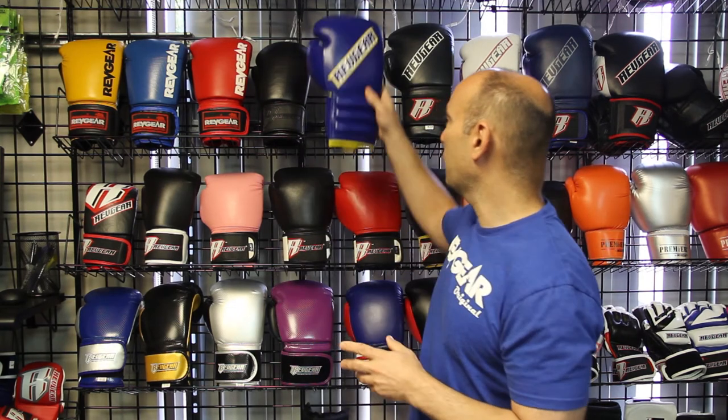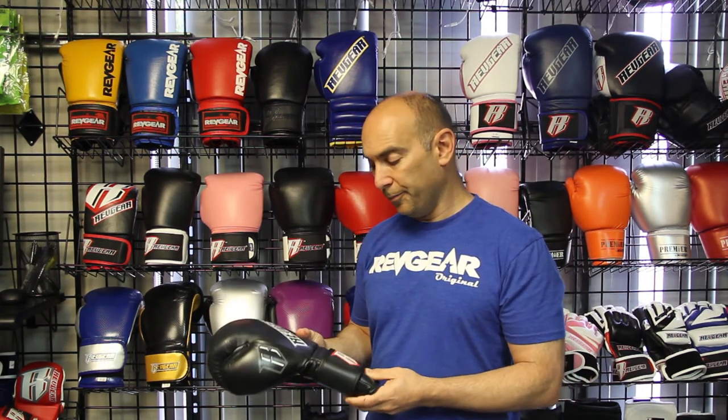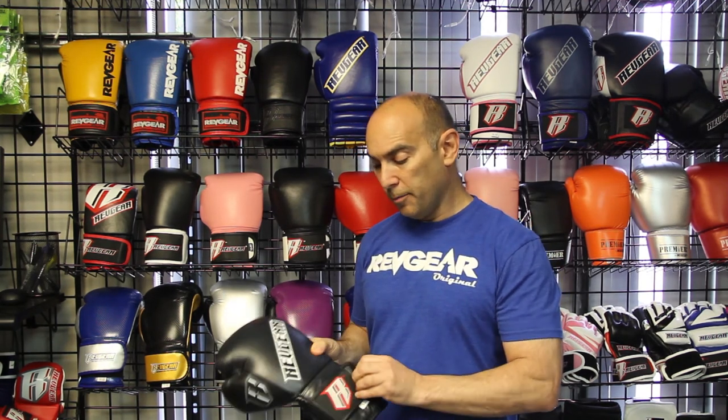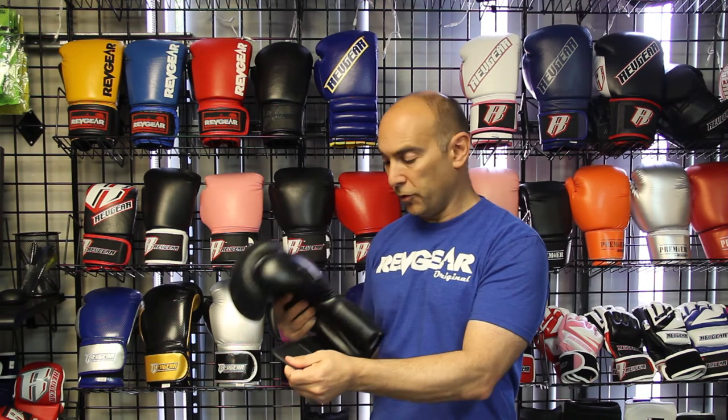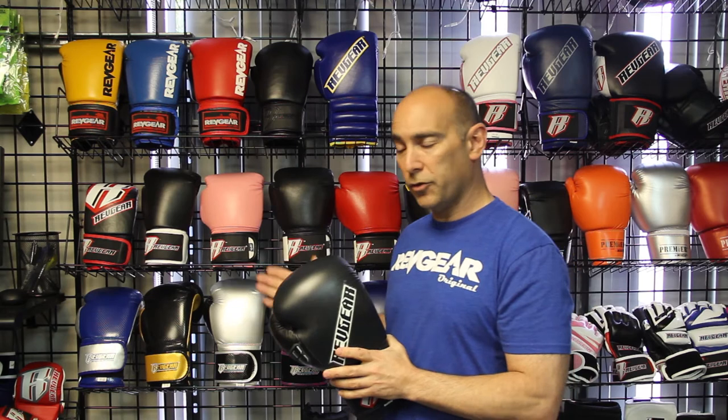These days, there are many different gloves that have a similar type of protection, but also have a hook-and-loop or Velcro contraption. In this case, this is our S3 glove, our Sentinel S3. It's also a very popular glove. But as you can tell, it just has a Velcro wrist wrap. Out of all of our gloves here, the majority of them have a hook-and-loop wrist wrap because that's just more common.